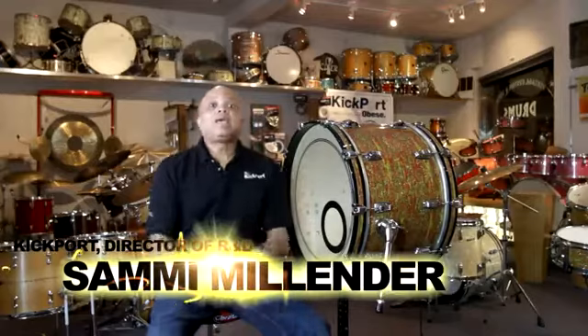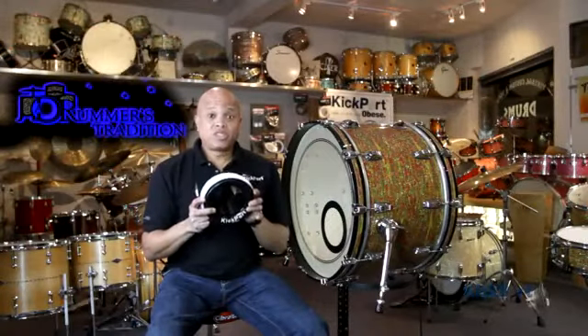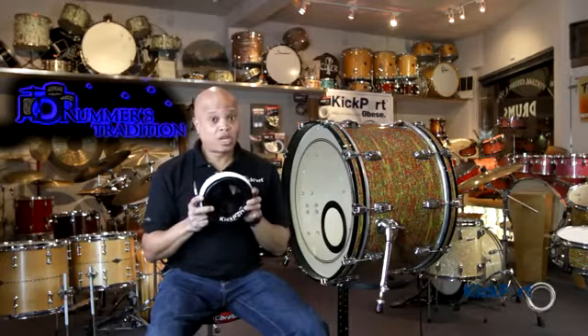Hello, we're here today at A Drummer's Tradition in San Rafael, California. I'm surrounded by the most beautiful drums from vintage to modern. Robert has a really beautiful collection here — you should check it out.